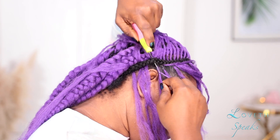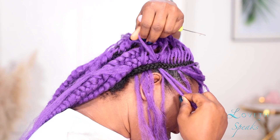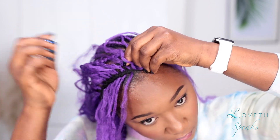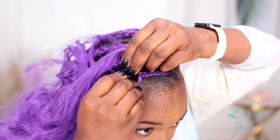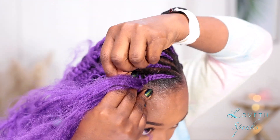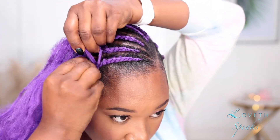I must warn you — if you're using Brazilian wool, your arms will hurt so bad because the wool will tangle as you keep braiding. As you can see, my arms were tired and I honestly wanted to stop recording and start all over again the next day with regular attachment, but I survived and made it through to the end.